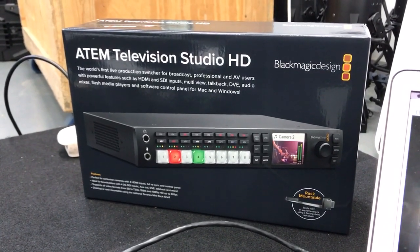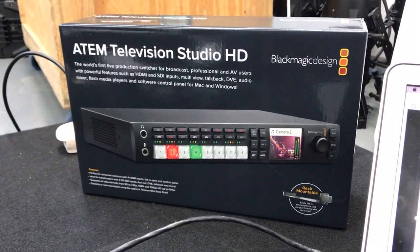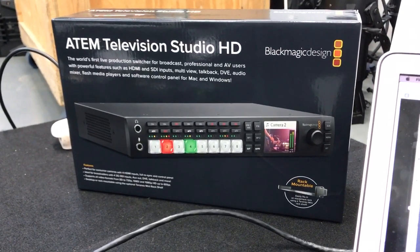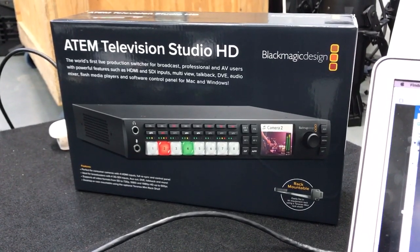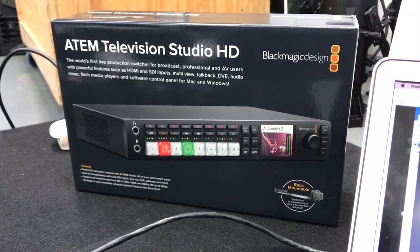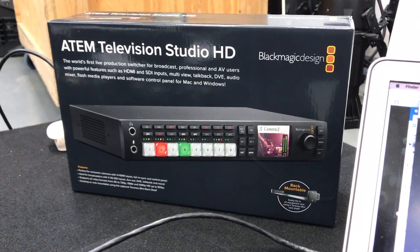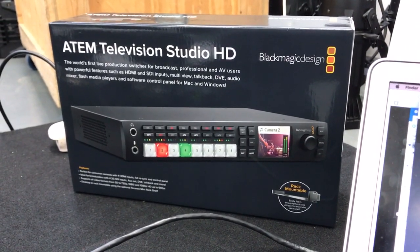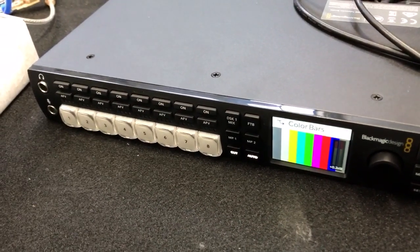Hi, this is Colin Sandy from Sandy Audiovisual and we're here to talk about the ATEM Television Studio HD. We are authorized Blackmagic Design resellers and we're proud to announce that the Television Studio HD is in stock and shipping, right here in the Sandy Audiovisual warehouse.